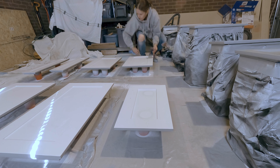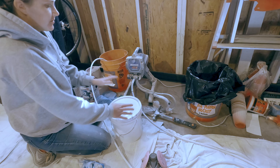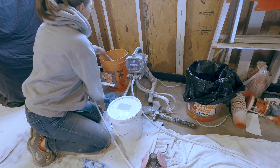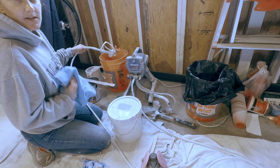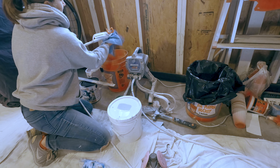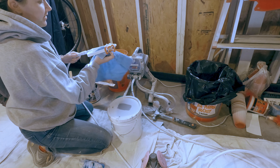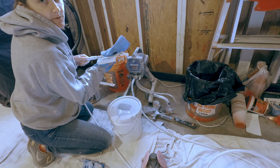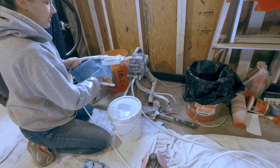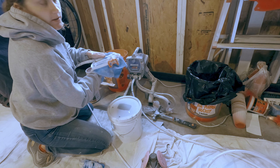Now let me share how I set up my paint sprayer. To avoid cleaning it every single time, I put the nozzle — the gun — in a bucket of water and then just dry it off when I'm ready to paint. I don't let it sit for more than a day before I use it. If it's going to be longer than that, I will clean out my gun.